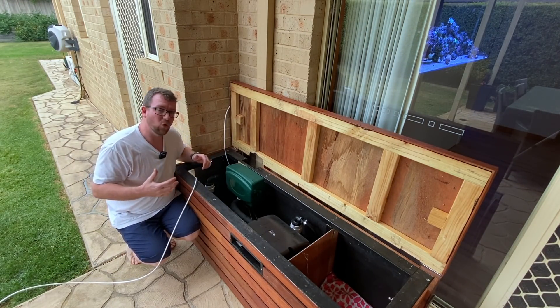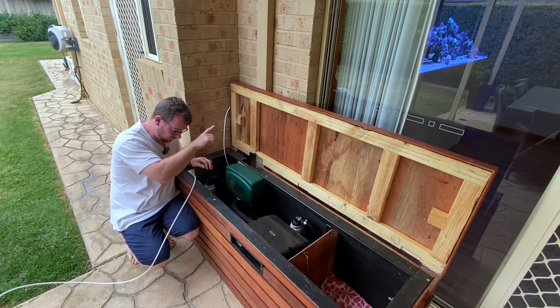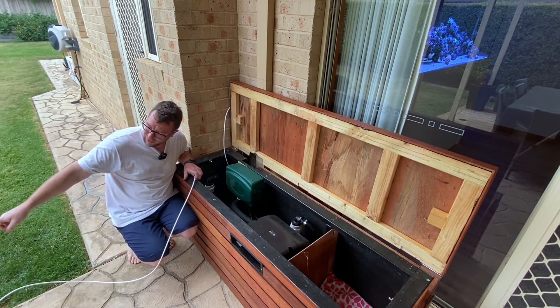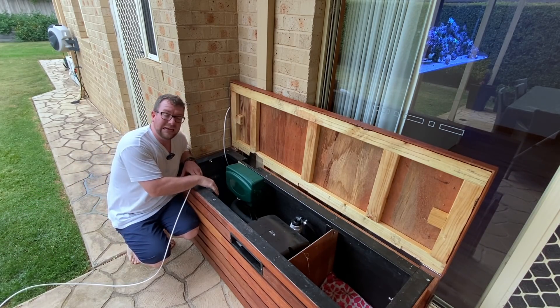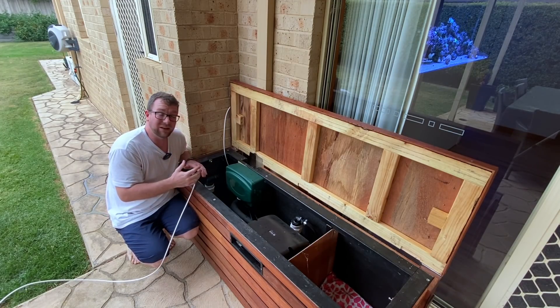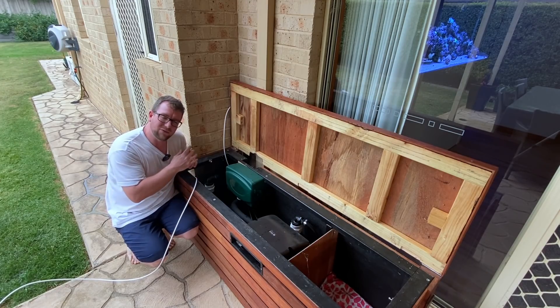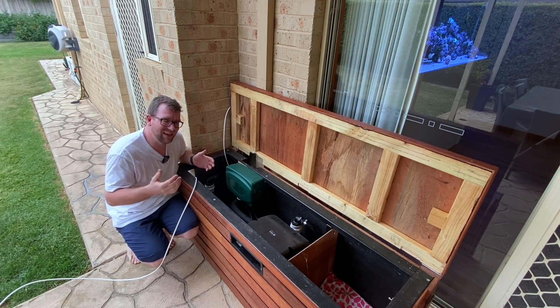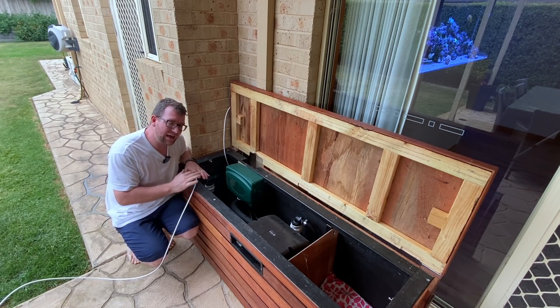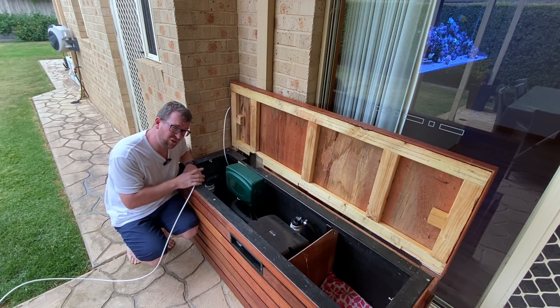I've got my unit all hooked up. What I've done is not let the outlet go back into my RODI reservoir - I've got the outlet going out to the drain, because what I want to do is just flush the system until I see the TDS drop down to zero. Being a brand new system, I'd expect at least zero. So we want to give it a good flush and make sure we get all that initial manufacturing residue and any contaminants out of the system, so we know we're getting that pure Reef Pure RO. I'll go turn the water on and get this unit happening - make sure there's no leaks.